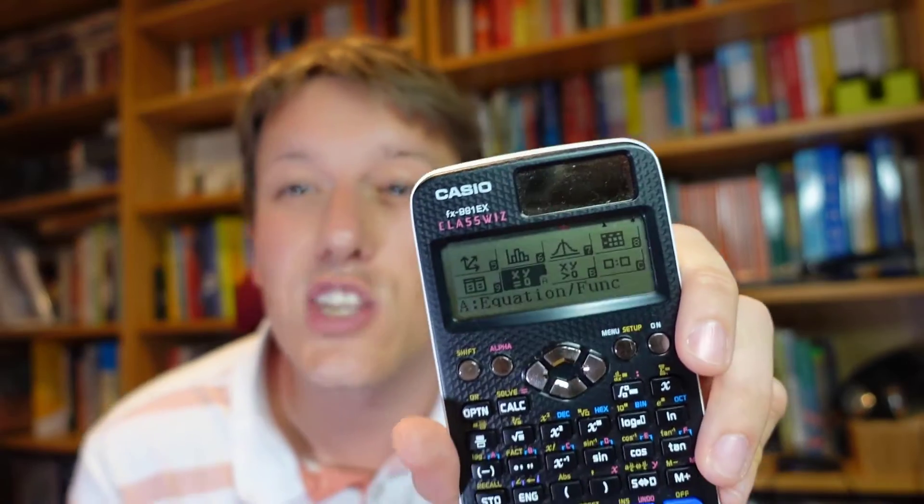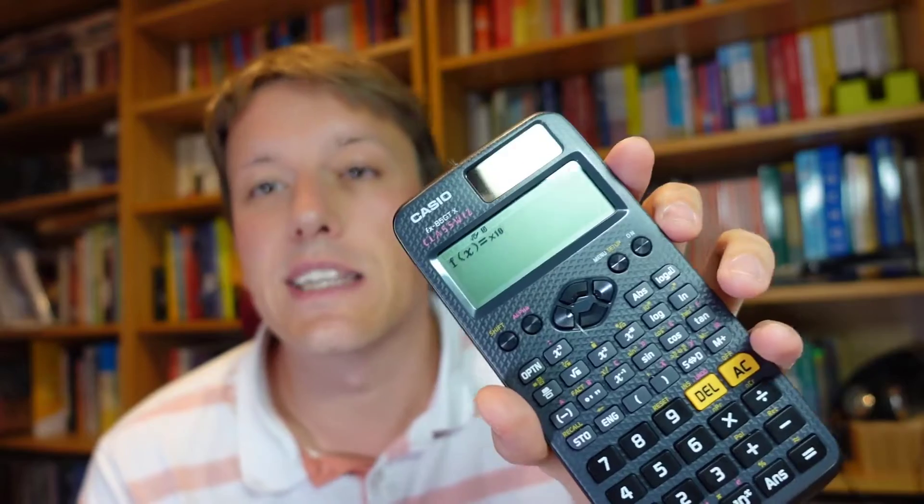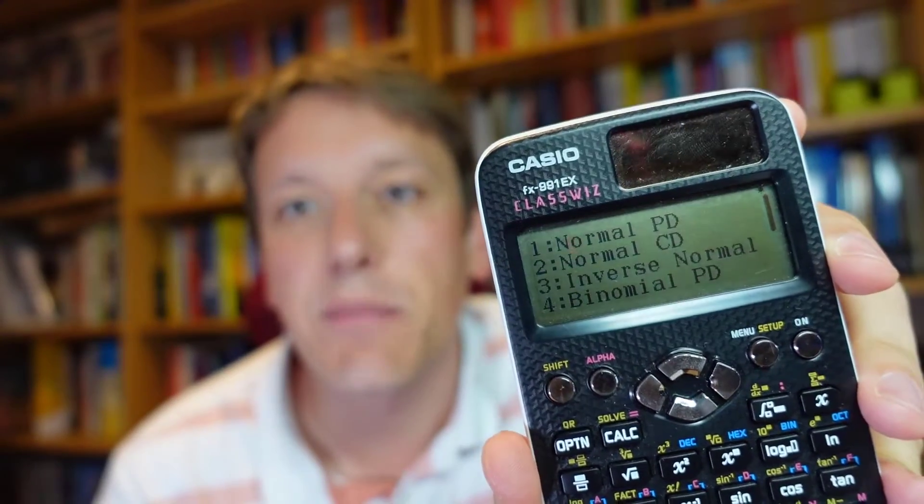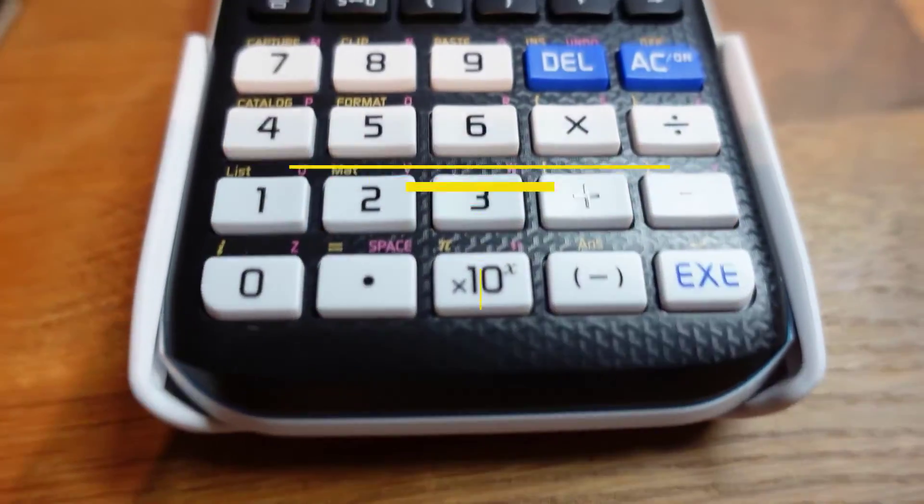The FX991 also has things you absolutely must have for A-level. You could get away with the more basic calculator at GCSE if you didn't mind not having the equation solver, but at A-level you really must have this one, because it has the statistical distribution functions. In menu option seven, you've got tables for the normal distribution, the binomial distribution, and the Poisson distribution. Whereas in the past you'd look these up in physical booklets, now you need a calculator that can do that too. If you're doing A-level maths, you definitely, definitely need this calculator.